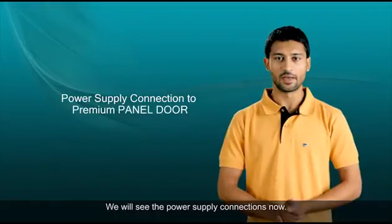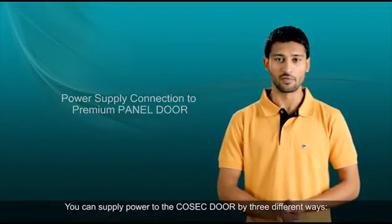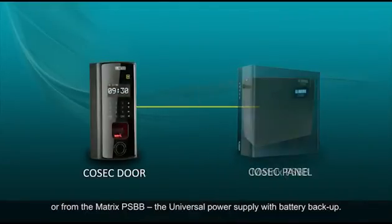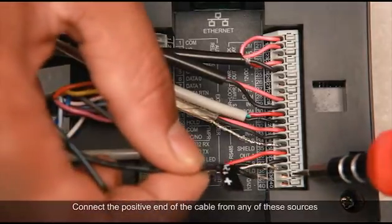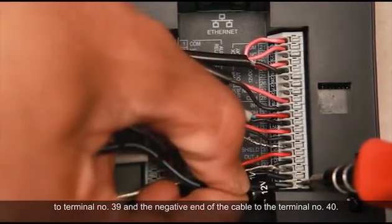We will see the power supply connections now. You can supply power to the Cosec door by three different ways: by the DC power adapter, from the panel, or from the Matrix PSBB — the universal power supply with battery backup. For all options, the connections of power to the door controller are the same. Connect the positive end of the cable to terminal number 39 and the negative end to terminal number 40.